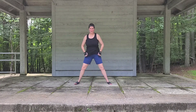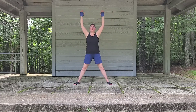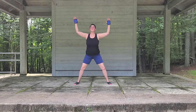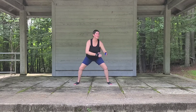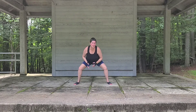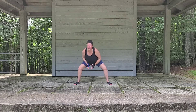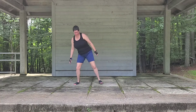Turning our toes out just a little bit. Inhale up, exhale down. And we're going to start to take this to a twist. Exhale down, inhale up, exhale down, inhale up. And bring it back to the center.